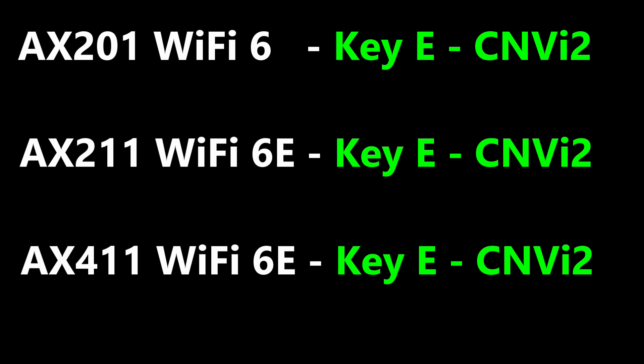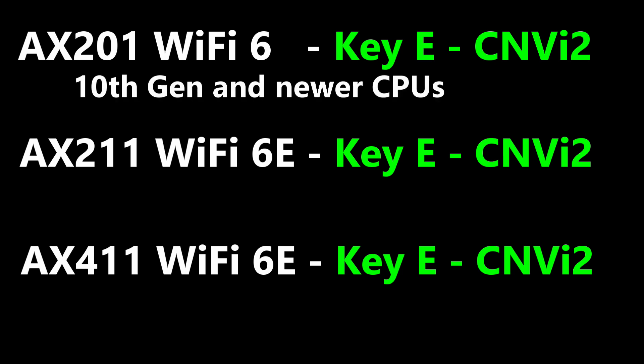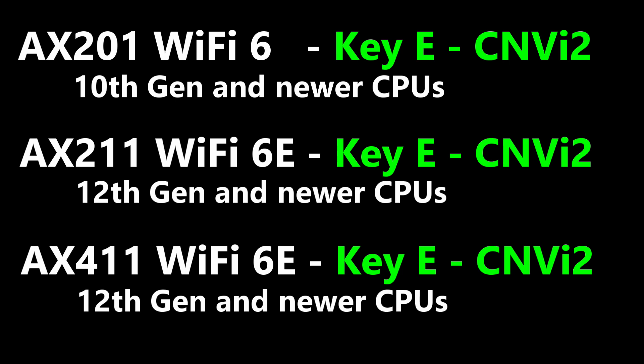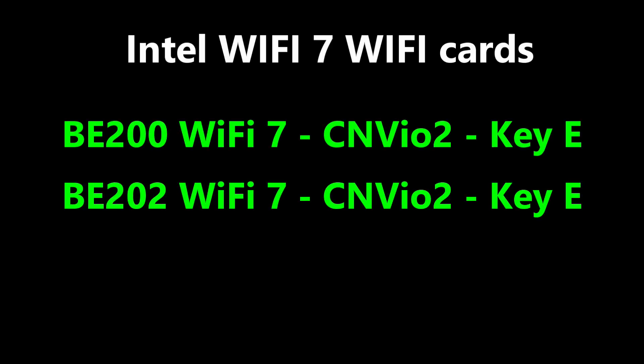The Intel AX201 card is compatible with Intel 10th generation and newer CPUs. The Intel AX211 Wi-Fi card is compatible with 12th generation and newer CPUs. The Intel AX411 card is compatible with Intel 12th generation and newer CPUs. Here are some common Intel Wi-Fi 7 cards. As of October 2024, people with AMD systems can't get the Intel BE series Wi-Fi 7 cards to work.